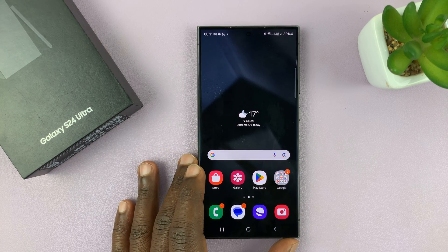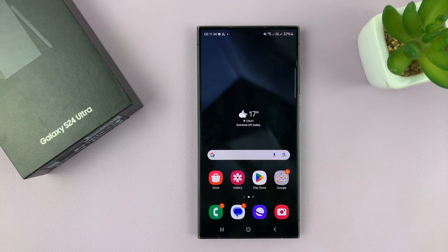I have a dual SIM Samsung Galaxy S24, and I'll be showing you how to manage the dual SIM cards. I'm using the S24 Ultra, but this works on any dual SIM Galaxy S24.